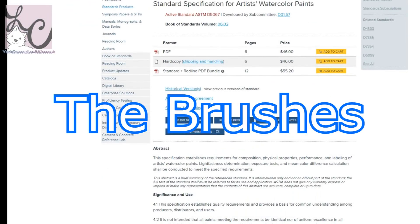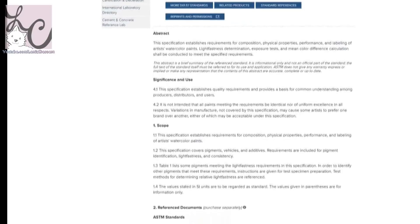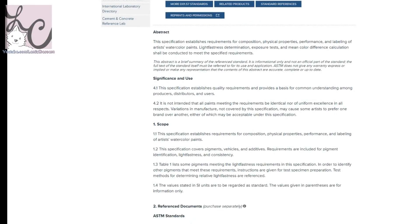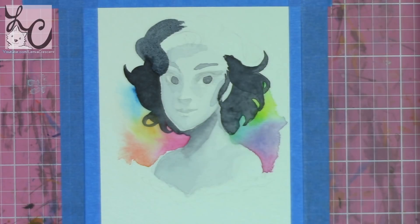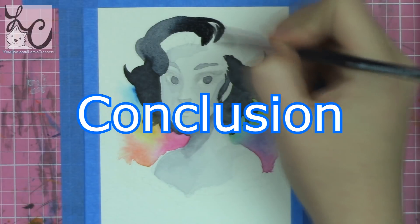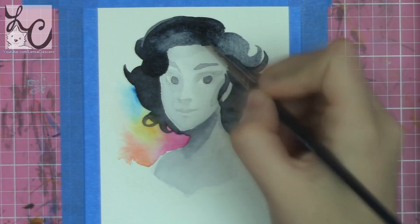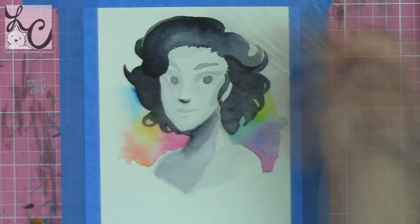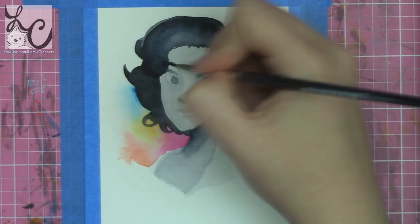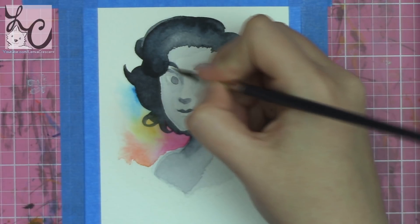I also researched the brushes at their website. The series 191 number four is golden synthetic hair, and the series 171 number eight — the larger one with the bent hair — is a pure red sable brush. I did like the brushes very much, especially since they're essentially free with the set. To reiterate: the transparency of these paints is beautiful, the colors are beautiful, and I really love transparent watercolors. I much prefer them for glazing. The lifting is an issue but you can work around it if you're careful.